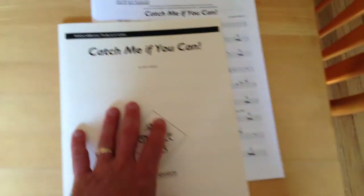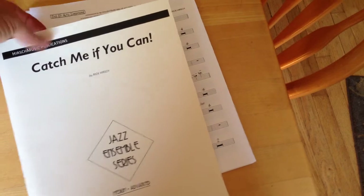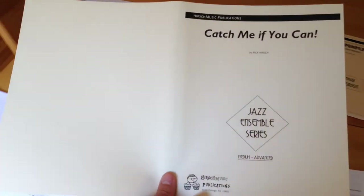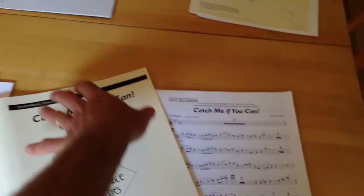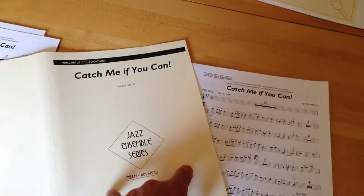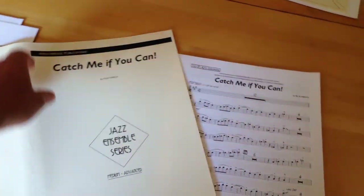The only piece of paper I use that is not twenty-eight pound color copy paper is the cover. This is just a piece of eleven by seventeen ivory cardstock — you can use whatever color you want. I design a one page, eight and a half by eleven, standard letter size cover. It's a PDF, and it automatically prints on the right half of the page. It's folded, so I have a nice cover.